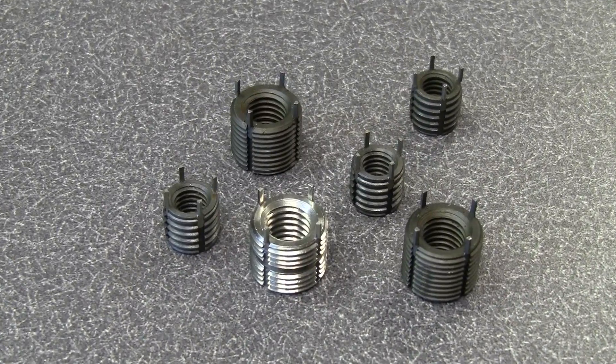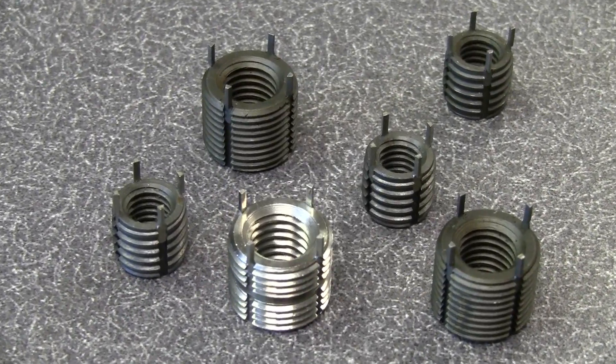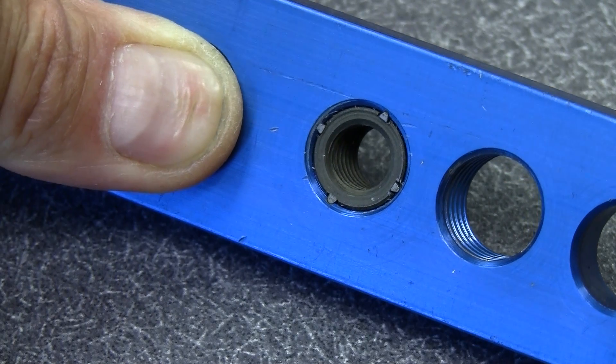All Acme key-locking threaded inserts provide an easy, proven way to repair damaged threads or to bolster thread strength in softer parent materials like aluminum or magnesium.